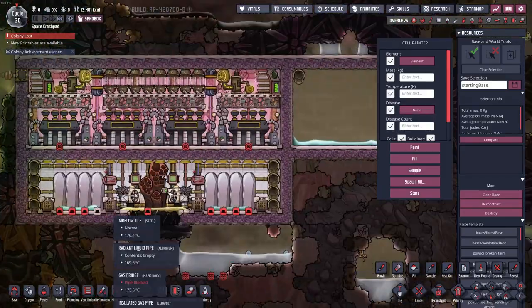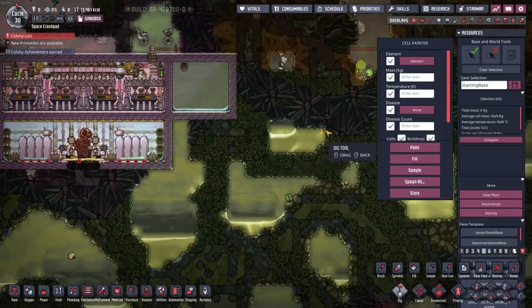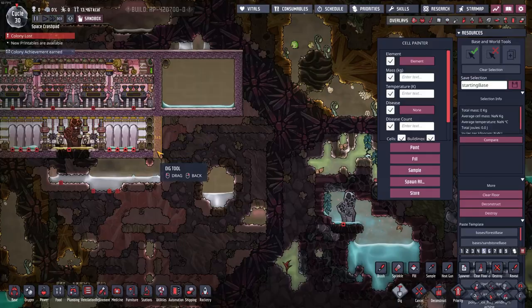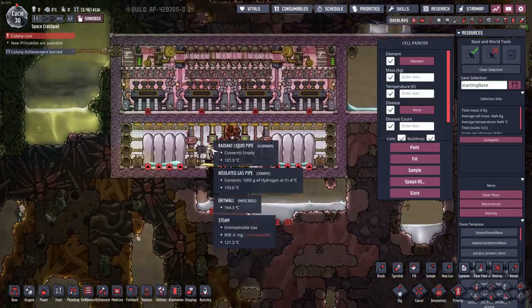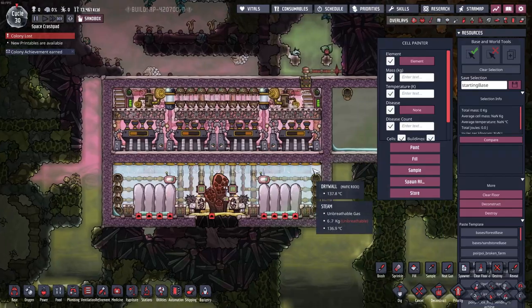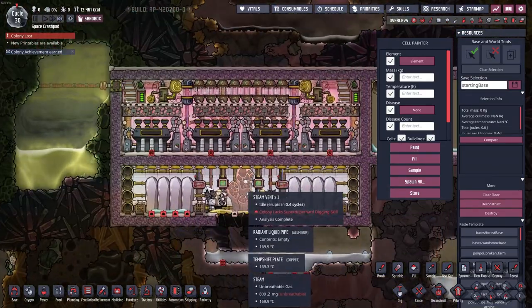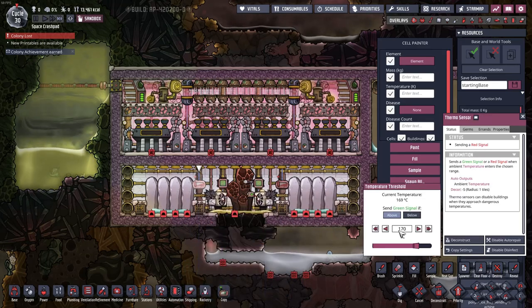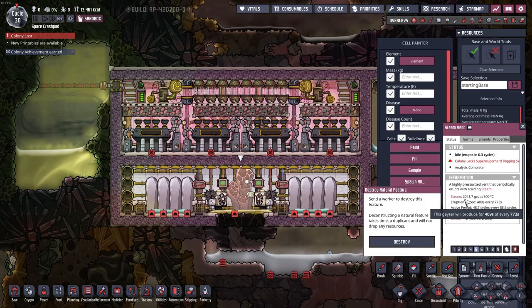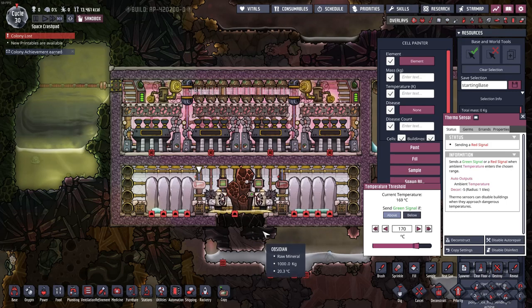Over here you'll notice there are six blocks on one side and five on the other — this is how small you can make it. This was an accident where I made it one block too tall, but ignore that; this one is identical. The only difference is the setting on the thermosensors, because this vent produces a different, lesser amount of steam — so I can extract the steam at a higher temperature.